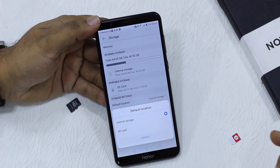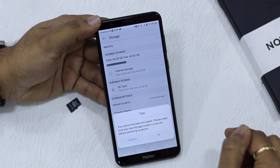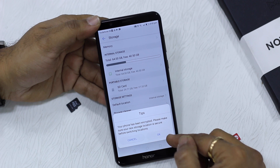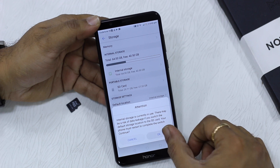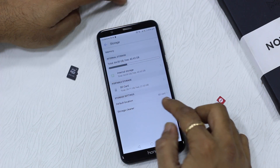What will happen next is the phone will reboot. The reason it reboots is because it manages everything during the reboot — moving all the media files and everything onto the SD card. You'll get a warning and when you hit OK the phone reboots, and you will have to wait for a while.